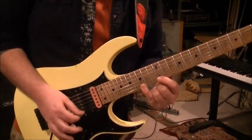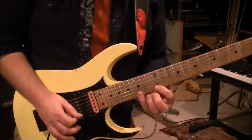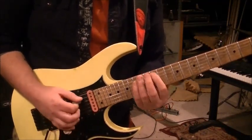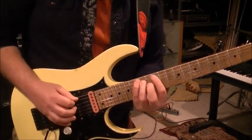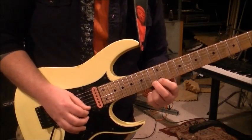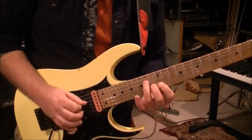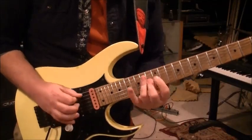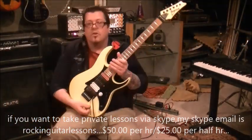Then pinky 15 on the high E — we're just changing from 17 to 13 to 15, then going back to 13. Pick the 15th fret up stroke, once you get there pull it off, then run it up descending just like the others, then go back to the 13th fret high E, pull off to 12, and finish it descending coming back.